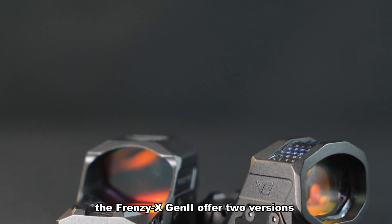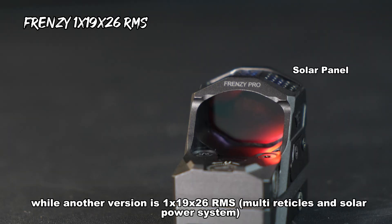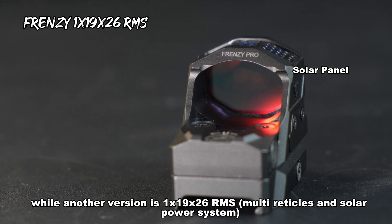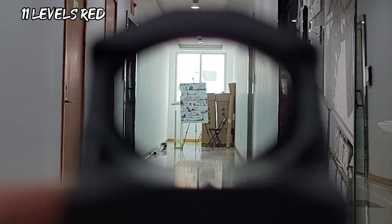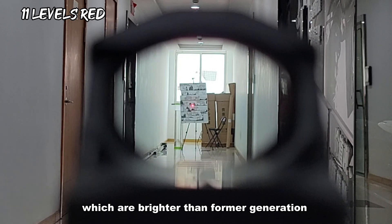The Frenzy X Genii offers two versions: one basic version is the 1x19x28, while another is the 1x19x26 RMS. Both versions provide 11 levels of illumination, including two night vision levels and nine levels of red light, which are brighter than the former generation.